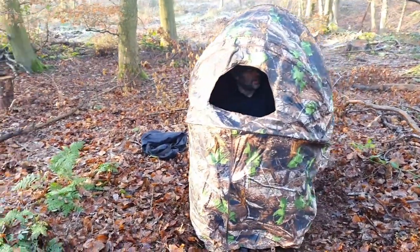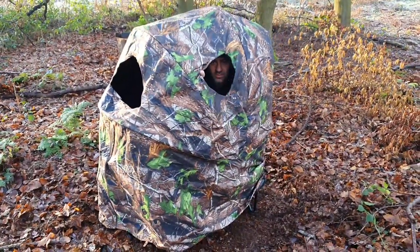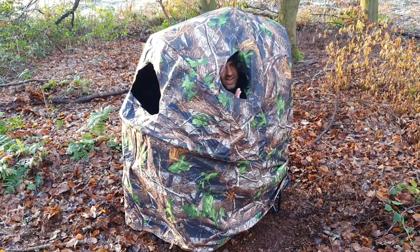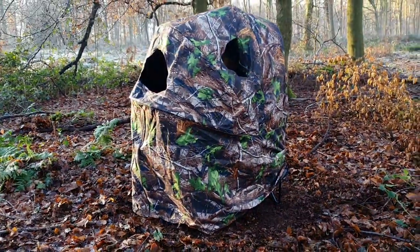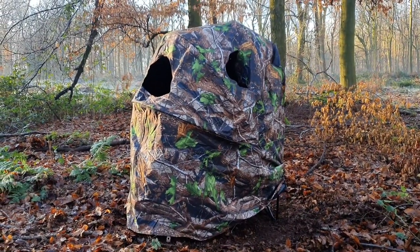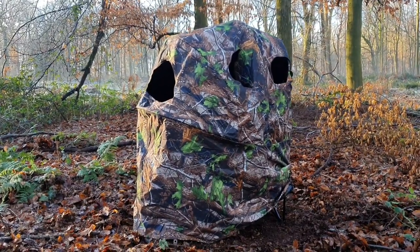It does have side pockets. My glamorous cameraman will come around and show you - we do have some viewing points. So we've got some side viewing points so you can look to the side. I wouldn't say these are any good for shooting out the side; there's not a lot of room to wiggle your gun sideways, but certainly just for a viewing point or just letting some light in, definitely yeah. There are two on each side.